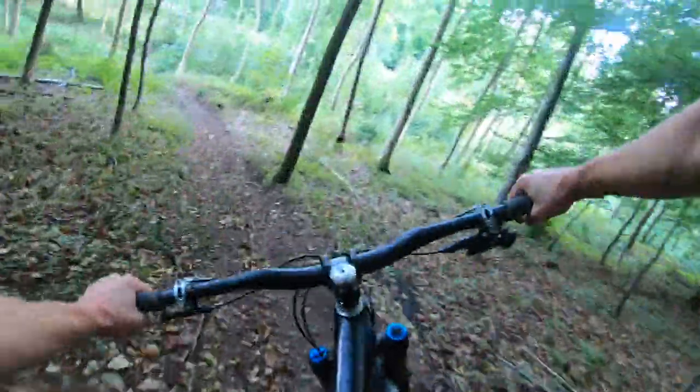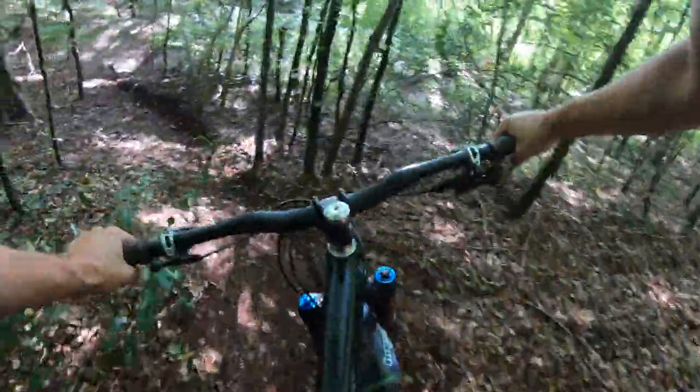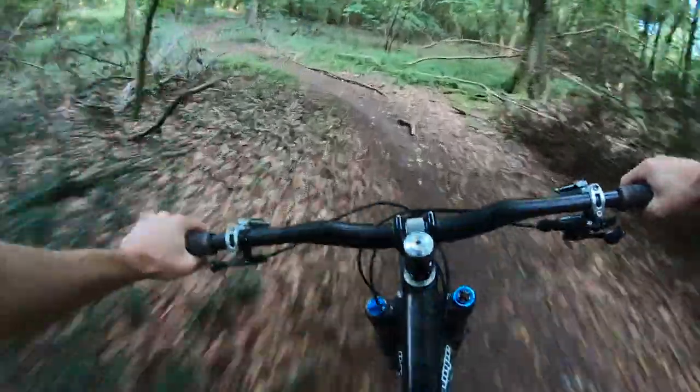The frame is really stiff — there's no lack of stiffness at all. It does a good job of muting trail noise and it's quite a quiet bike. There's perhaps a hint of flex from the back end, though not a huge amount. I'm quite a light rider, and I think a heavier rider might get the back end flexing a bit more, but as a whole it rode beautifully.